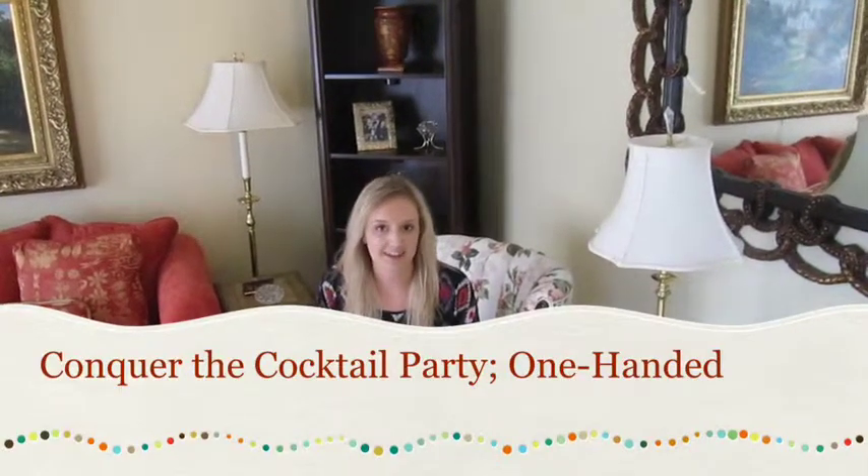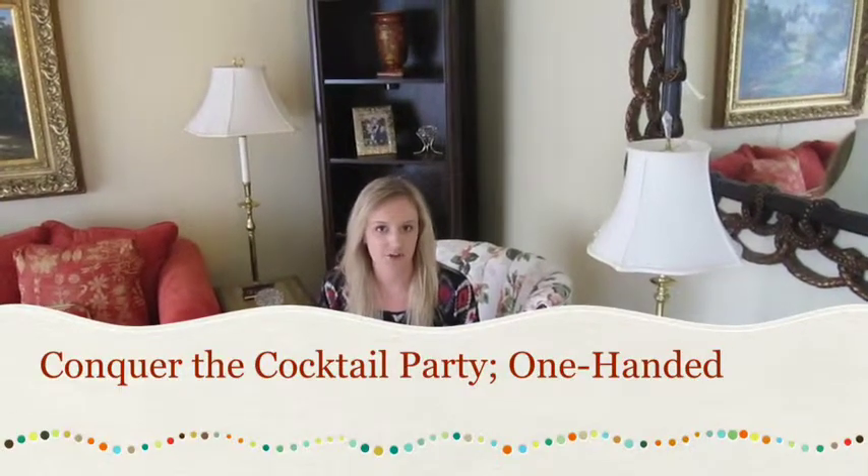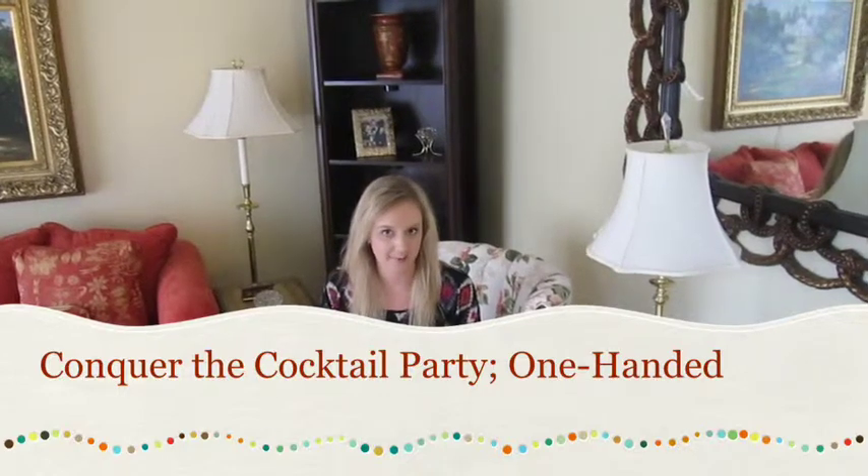Hi everyone, this is Katie with Beneath This Chandelier and today I'm going to show you a quick entertaining tip. This is a really great trick for when you're at a busy party or you're meeting a lot of people that you don't know. It takes away a lot of the shuffle and the clumsiness in shaking hands and drinking and eating and all those things that kind of have to happen at the same time.